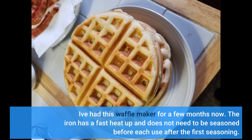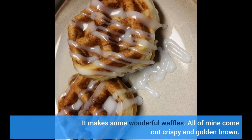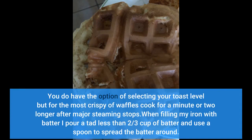I've had this waffle maker for a few months now. The iron has a fast heat-up and does not need to be seasoned before each use after the first seasoning. It makes some wonderful waffles — all of mine come out crispy and golden brown. You do have the option of selecting your toast level, but for the most crispy waffles, cook for a minute or two longer after major steaming stops.